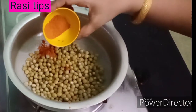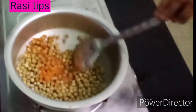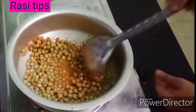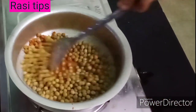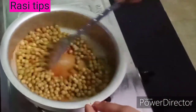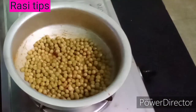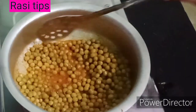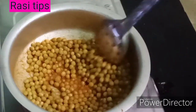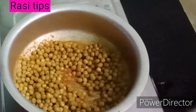Add 1.5 tsp of sambar. Now mix it up. Add the water and add the ingredients to the top.